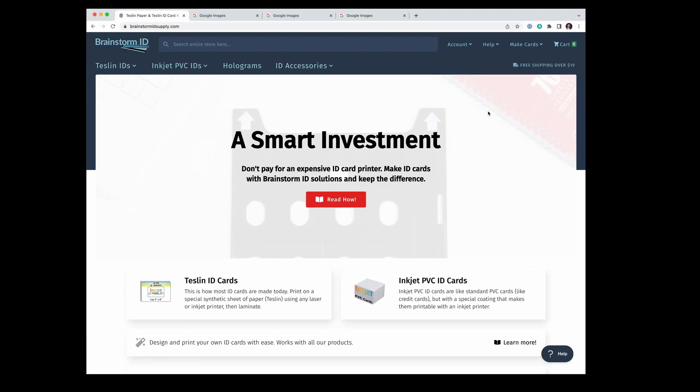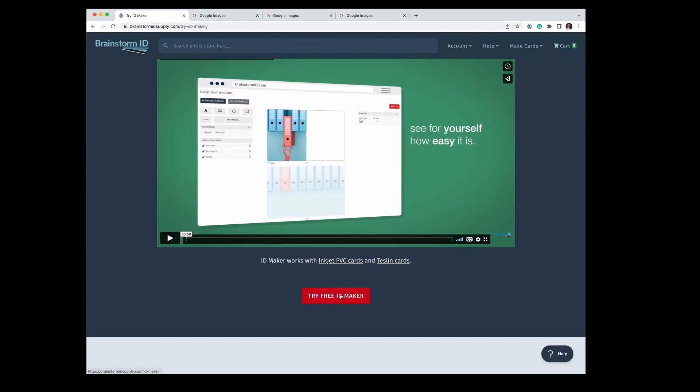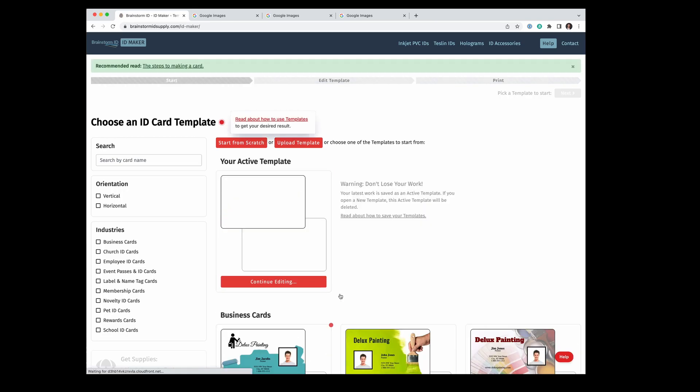You can come to the Brainstorm ID website — I'll have the link in the description. Then go up to Make Cards and New ID Maker. We're going to hit this landing page, scroll down a little bit, and click Try Free ID Maker. I don't believe you need any sort of logins for this. We're going to click Start From Scratch.